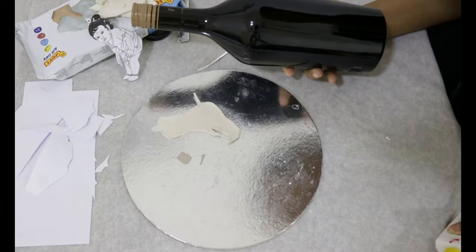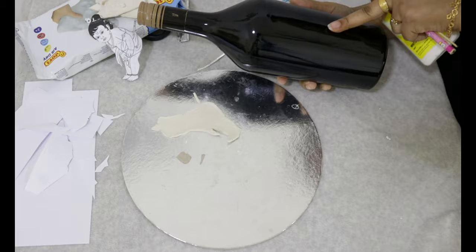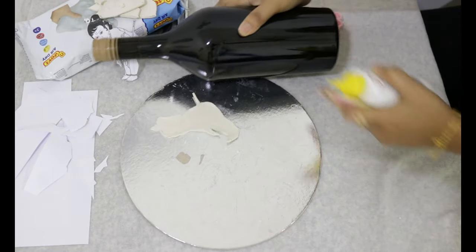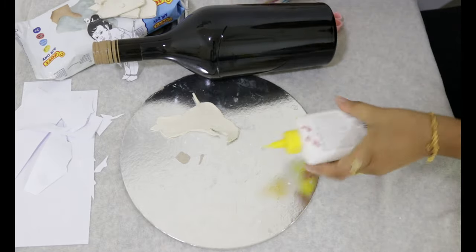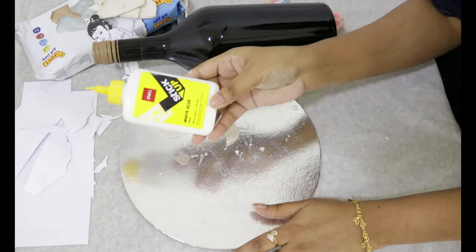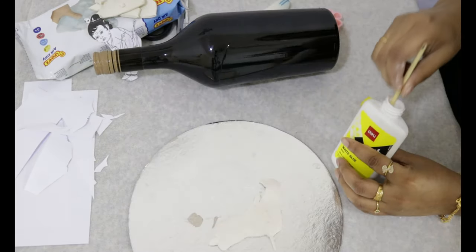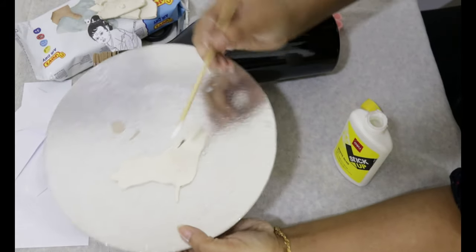I have put a black color bottle here. If you don't have a black color bottle, that's okay. We will put it in a bottle. I will put it in white glue. We will set it here.